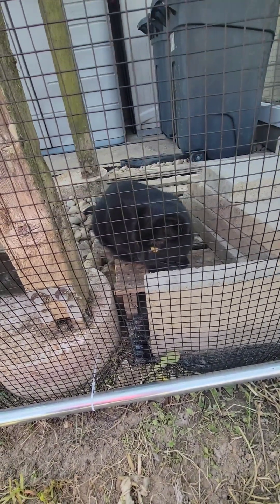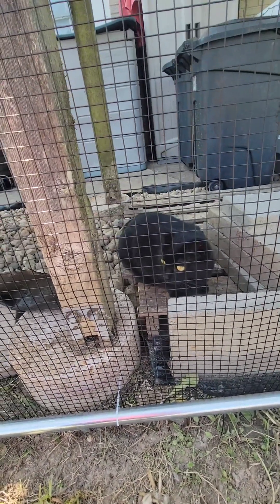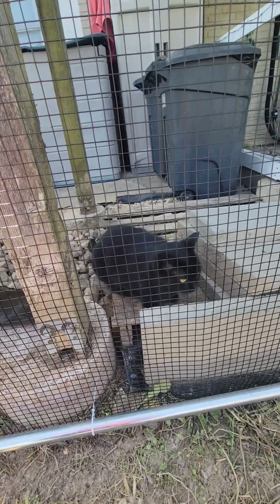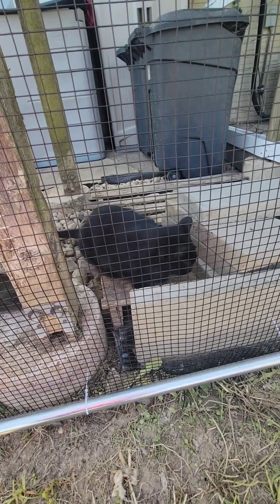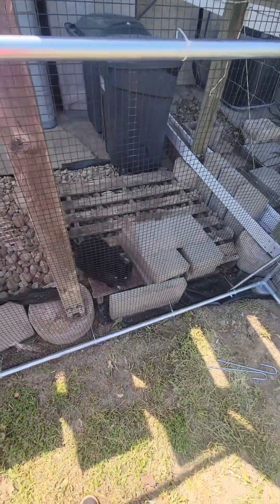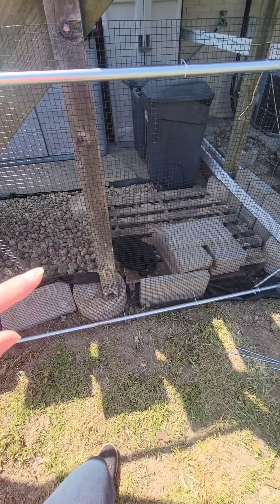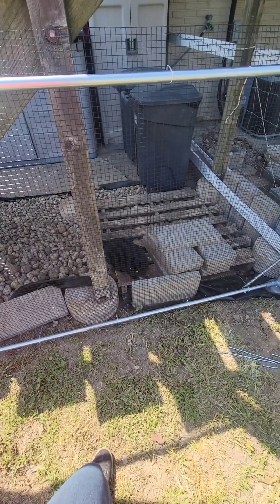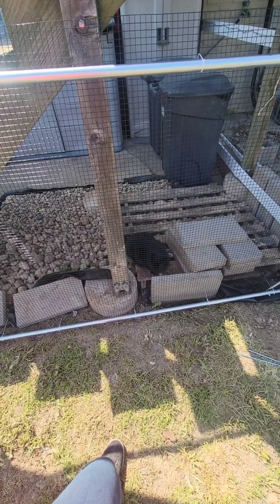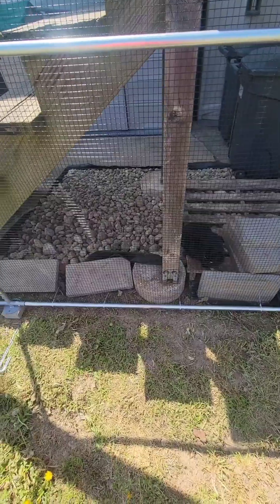My cat doesn't know what to think — she's like, 'what are you doing, this is weird.' She likes to hide under here, so once we get the doghouse under here she'll probably be in it a lot. Honestly, I thought she was going to be my biggest problem with the chickens because she does hunt and kill birds, but she watched them for the first two or three days and then she was over it. I haven't seen her watching them since.